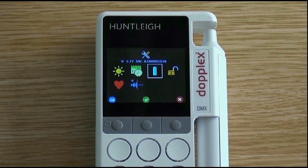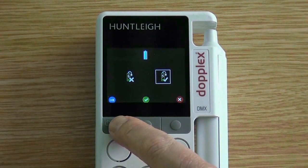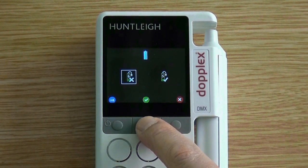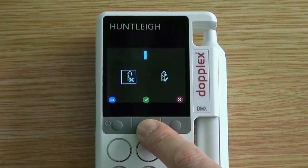Enter the setup screen by pressing the right button for three seconds. Press the left button until the battery symbol is highlighted, then press the middle button to select. If you have a non-rechargeable product, move the selection box to the left and press the tick to disable the charging capability. If you want to select the charging capability, highlight the battery symbol with a tick and press accept.